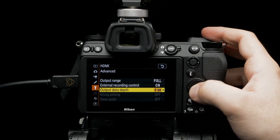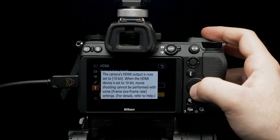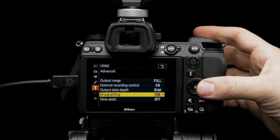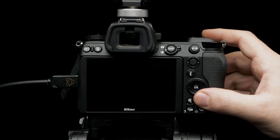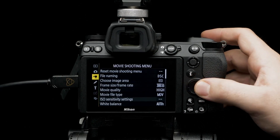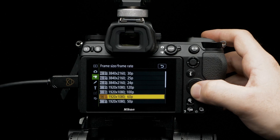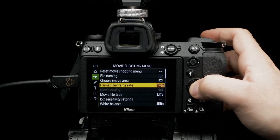Set external recording control and select on. Set output data depth to 10-bit. A heads-up with the new settings will pop up — press OK. Set log setting to on. Time to set up resolution and frame rate. Press menu, navigate to movie shooting menu, select frame size/frame rate, and set to 3840 by 2160P for the highest resolution and frame rate.